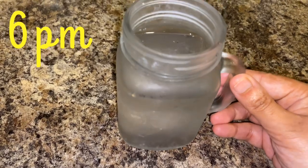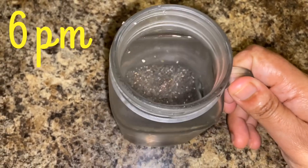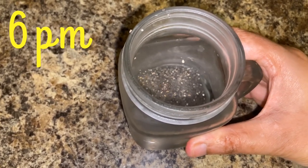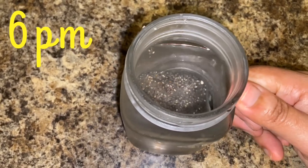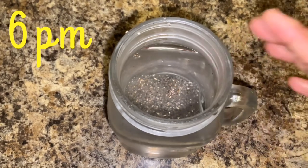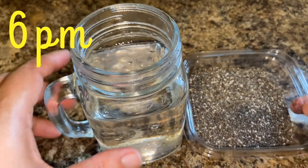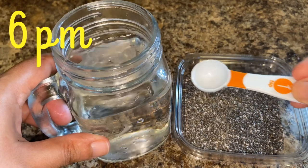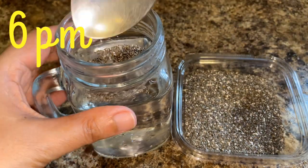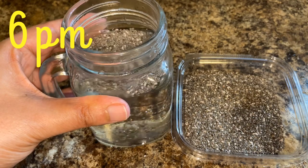It is 6 o'clock and I am going to have chia seed water. It is very refreshing and will keep you full for around an hour or two — perfect for any kind of fasting. To make it, take 500 ml of cold water, add 1 teaspoon of chia seed, mix it, and keep it aside for one hour before drinking.